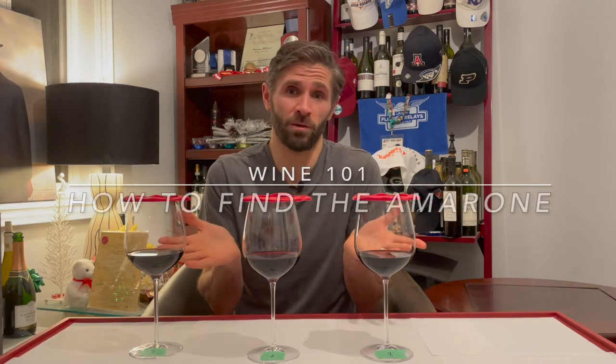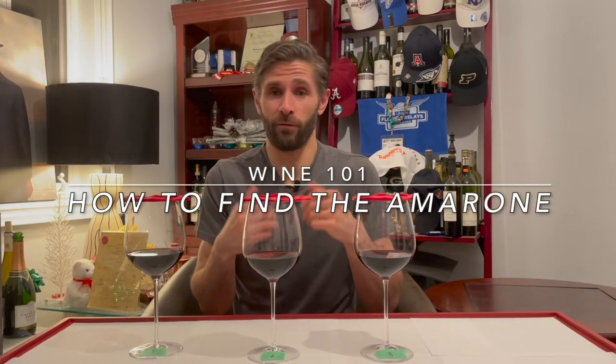Welcome back to Wine and Whiskey with Steve. I'm smiling — why? Because I have wine in front of me and I don't know what it is. Today there's a little bit of a twist though. We're starting to do educational information videos on the channel: Wine 101 How-To. That's what we're going to be doing today.